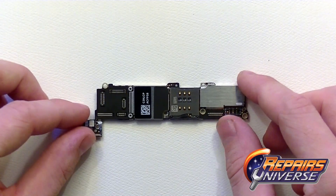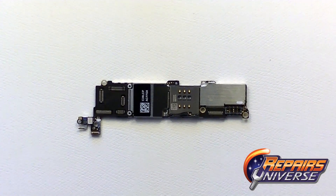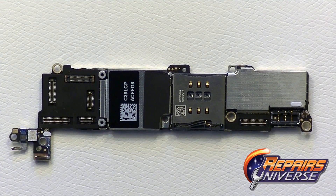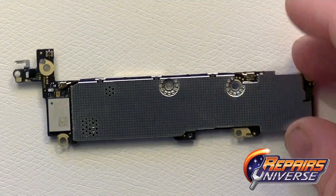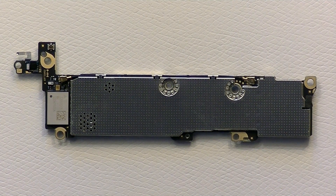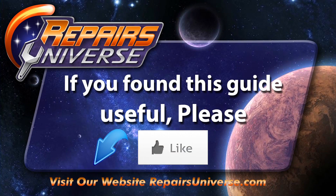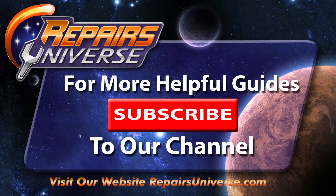This concludes our iPhone 5S teardown — we'll leave you with some final shots of the motherboard itself. If you found this video useful, please like the video and check out our Facebook and Twitter channels where we have tons of other videos that might be helpful for repairing other devices. Thank you for watching.